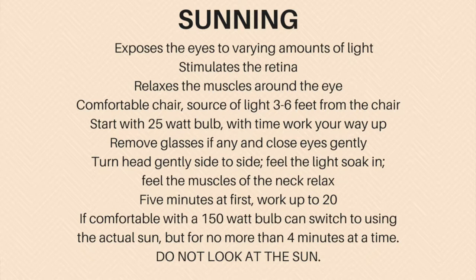If you wear glasses, remove them. Then close your eyes gently — you don't need to screw them tightly shut, just gently close them — and then turn your head from side to side. The goal is to feel the light gently soaking in. As you turn your head it should get brighter as you face the light, then less intense as you turn away. Do this for five minutes at first; you can work up to 20 minutes.